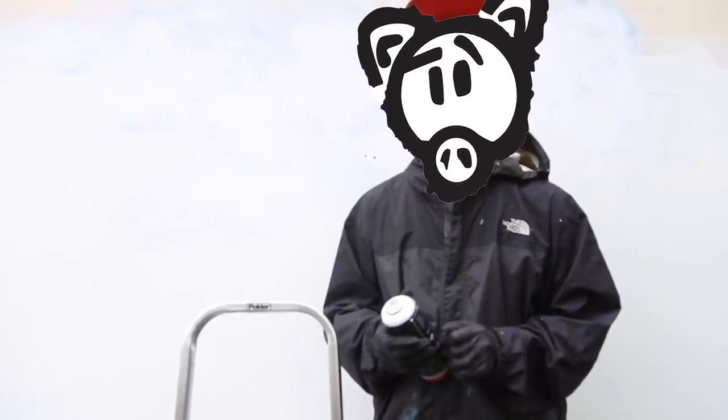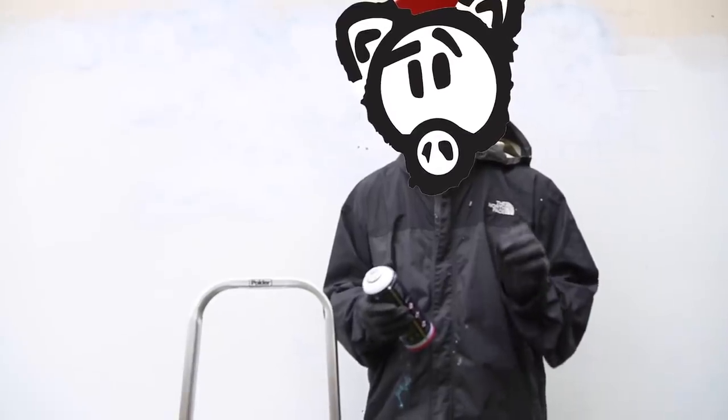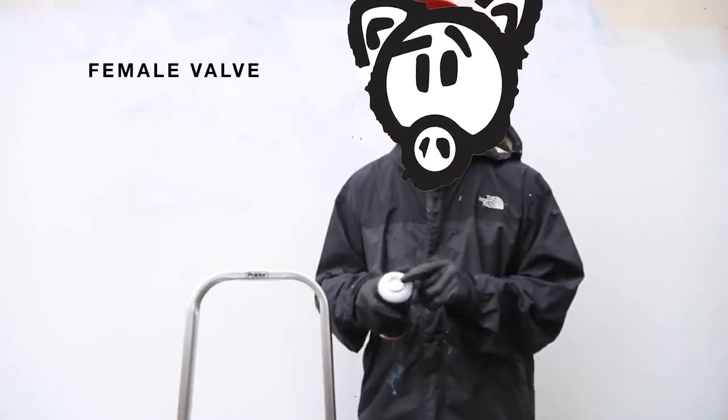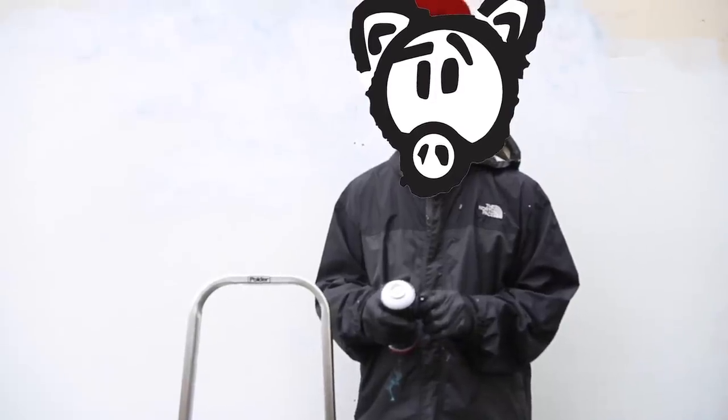Now, IronLac is made in China with some of the finest ingredients on the planet and features a medium to high pressure valve that's great for all spray paint uses. The IronLac 400 milliliter can has a female valve like you're used to with most spray cans, allowing you to use the most caps possible.